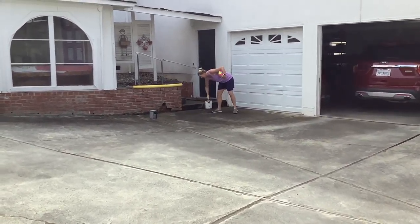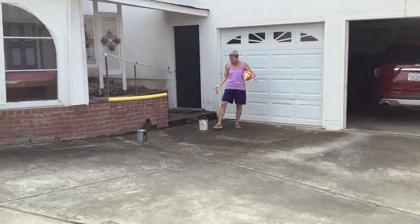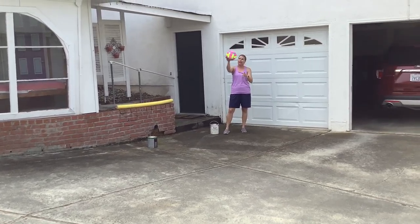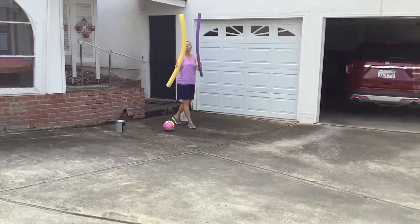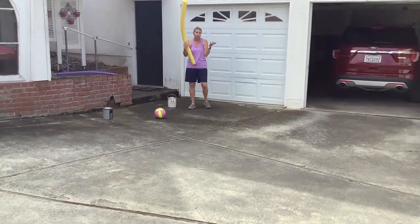I grabbed paint cans because I don't have cones at home, so those can be set up as my goal. I have a big ball, but you can use a smaller ball — whatever size ball you'd like. And then I have noodles. You can use different size noodles. Basically, it's just like hockey, but you're using a noodle.